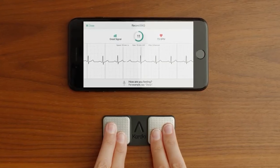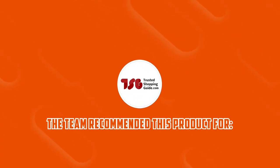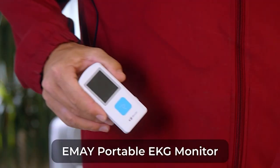Despite being user-friendly, the device doesn't have on and off buttons. But you don't have to worry, because the device should already start when it touches the electrodes. The Trusted Shopping Guide team recommends this to those who want a comfortable and durable monitor.